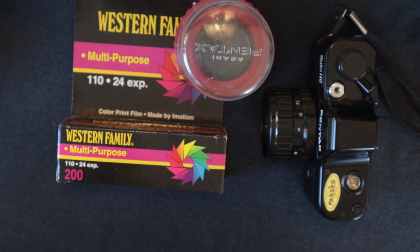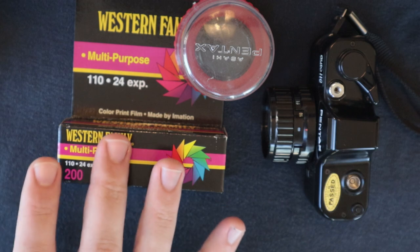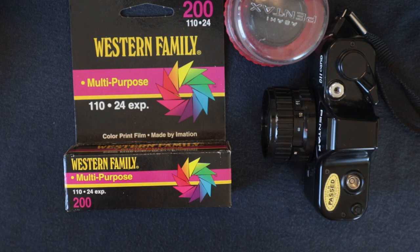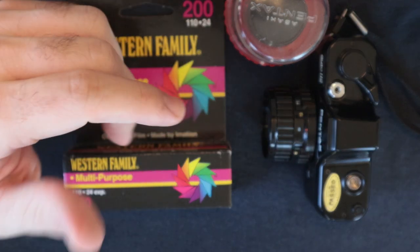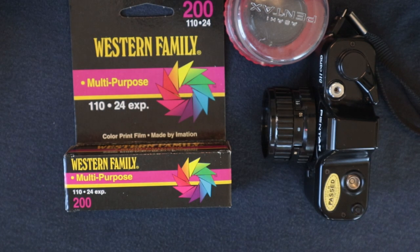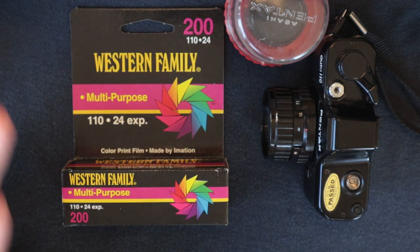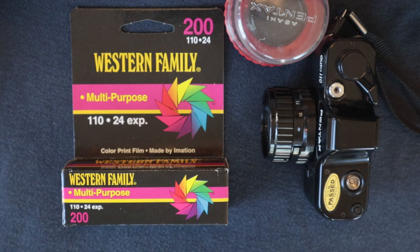I didn't really get too many shots out of this roll — well, these are actually two different cartridges, since they're 24 exposures each. I don't believe they ever made a 36-exposure 110 cartridge. I didn't get many shots I was super fond of, and even the ones I'm demonstrating definitely aren't something I'd hang my hat on. But it was an interesting experiment and I was very pleased with the results of the film itself, if not the pictures.